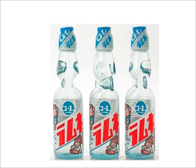Ramune is a popular Japanese fizzy drink. Opening the bottle requires pushing a marble into the plastic top; the marble then becomes trapped inside the chamber at the top of the bottle. When drunk, the effervescence rattles the marble, creating a branded sound familiar in Japan. The packaging is different from standard soft drink bottles found in most American stores.